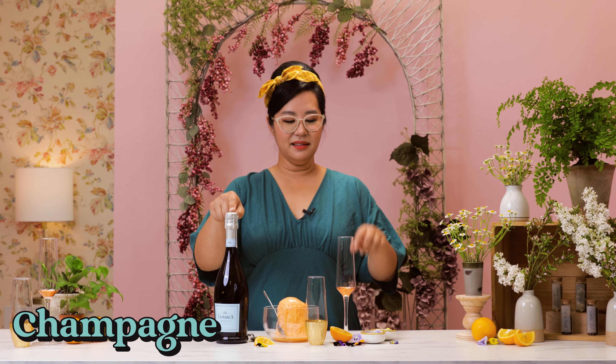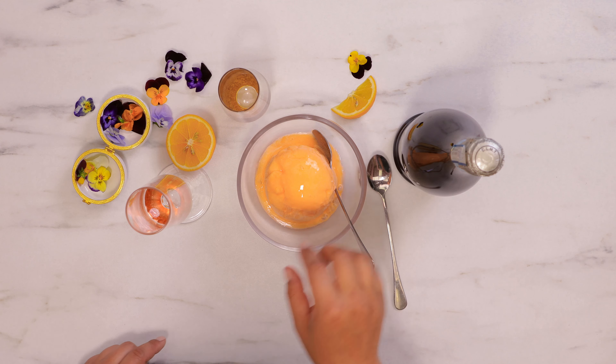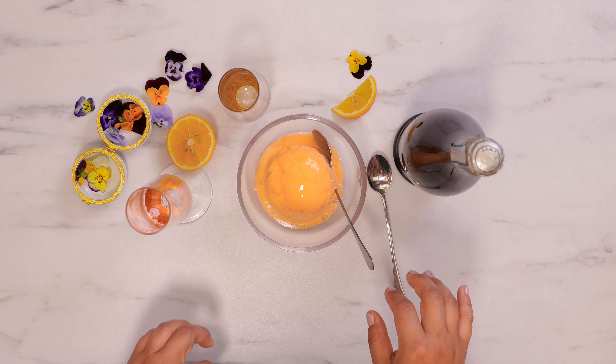You'll need champagne, a glass, and orange sherbet. In place of orange juice, we are subbing out for orange sherbet. Now this is going to make your mimosas a little sweeter — it's going to be more like a cocktail version.